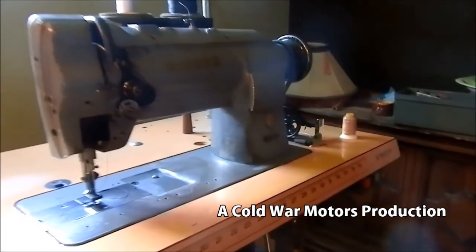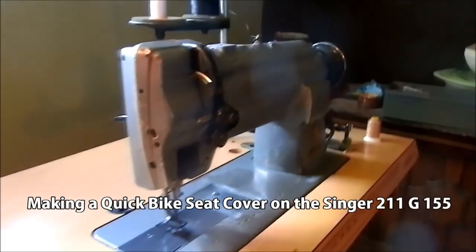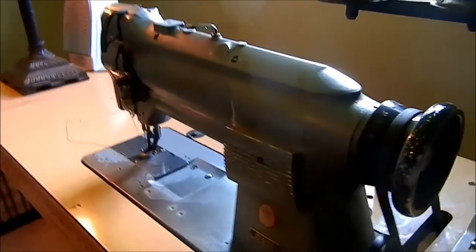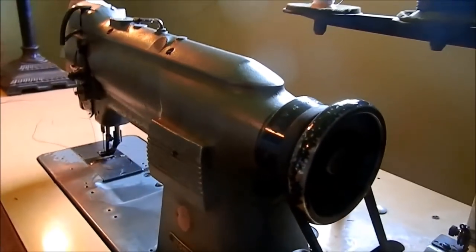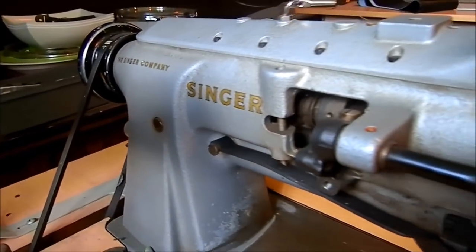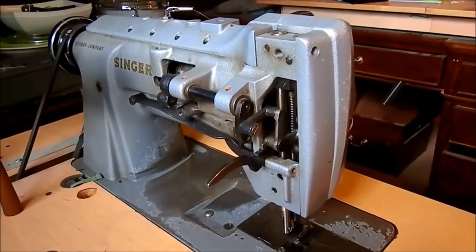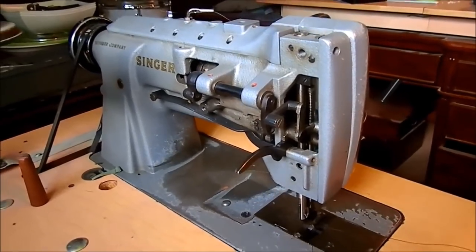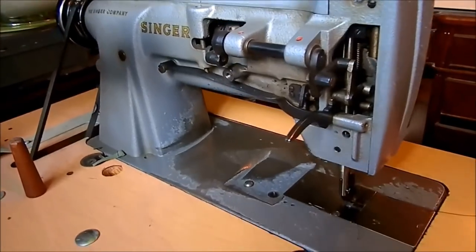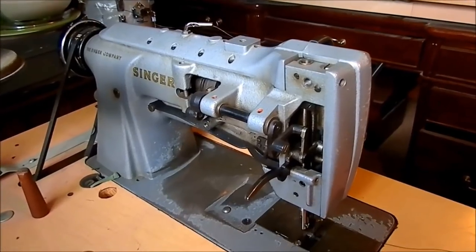I thought we'd get a look at the old Singer sewing machine that I've been using for upholstery. Got it a couple years ago, didn't pay very much. It's an old industrial machine, probably came out of a factory somewhere. It's a mid-50s model, doesn't have very many options, doesn't even have reverse — but it looks like it would sew you a driveway if you needed it to.